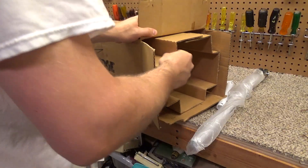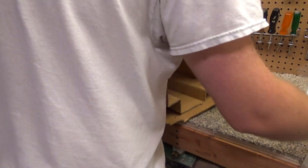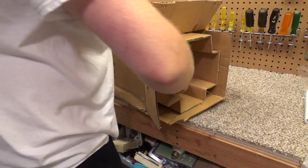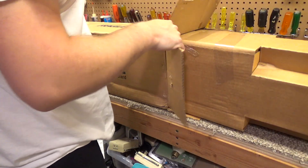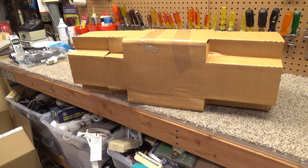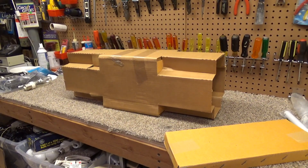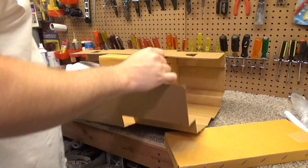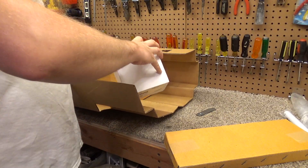This is surprisingly heavy. The Enviro Fan one doesn't weigh much at all, and that's cast — I don't believe this is a cast motor, but that's a different story. The blades are in their own little box. Okay, this is a little complex — hopefully I can get this back together without too much trouble. It actually comes with its own control.